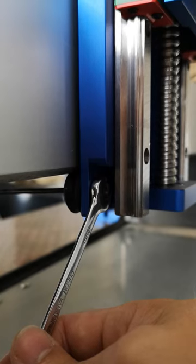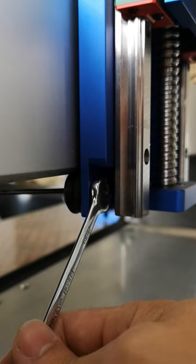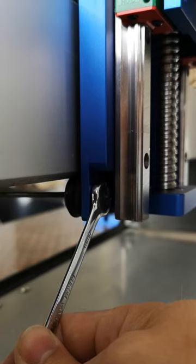I found this easier to do from the side. Put your spanner, which is a 10 mil spanner, onto the eccentric nut and then using an Allen key loosen the nut from behind, loosening that Allen key.